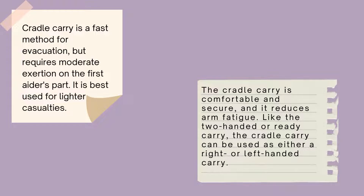Cradle Carry is a fast method for evacuation but requires moderate exertion on the first aider's part. It is best used for lighter casualties. The cradle carry is comfortable and secure, and it reduces arm fatigue like the two-handed or ready carry. The cradle carry can be used as either a right or left-handed carry.